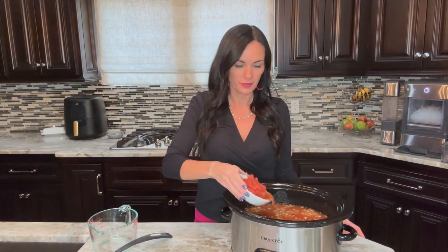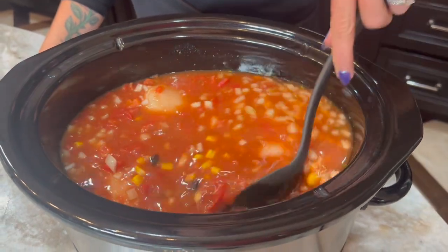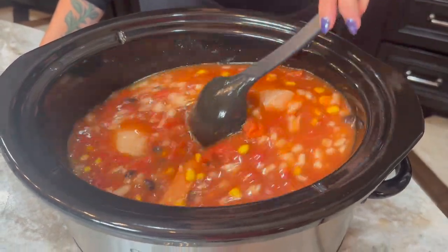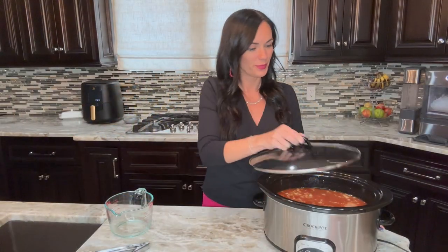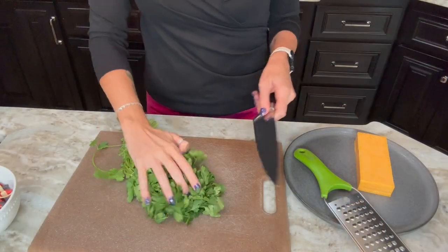We almost forgot to add in our can of diced tomatoes with green chilies, or you could do a cup of red salsa. We're going to stir to combine, add the lid, and cook this on low for six to eight hours or on high for three to four hours.